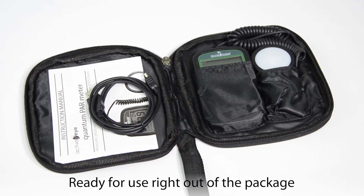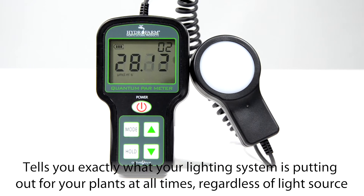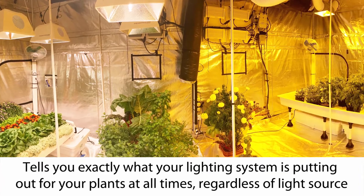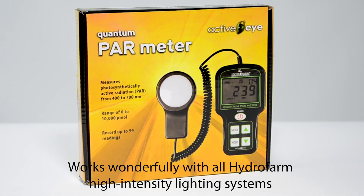Ready for use right out of the package, the Hydrofarm Quantum PAR Meter will calibrate itself to tell you exactly what your lighting system is putting out for your plants at all times, regardless of light source. It works wonderfully with all Hydrofarm high-intensity lighting systems,